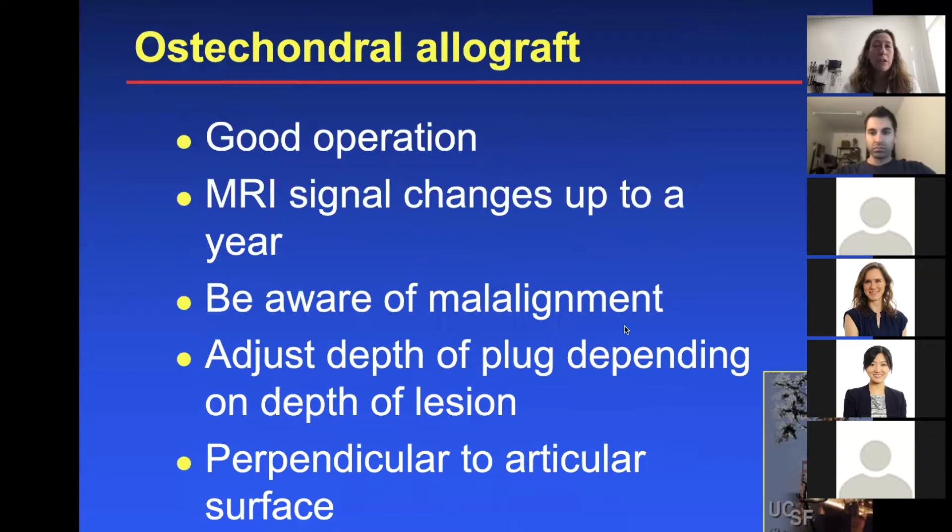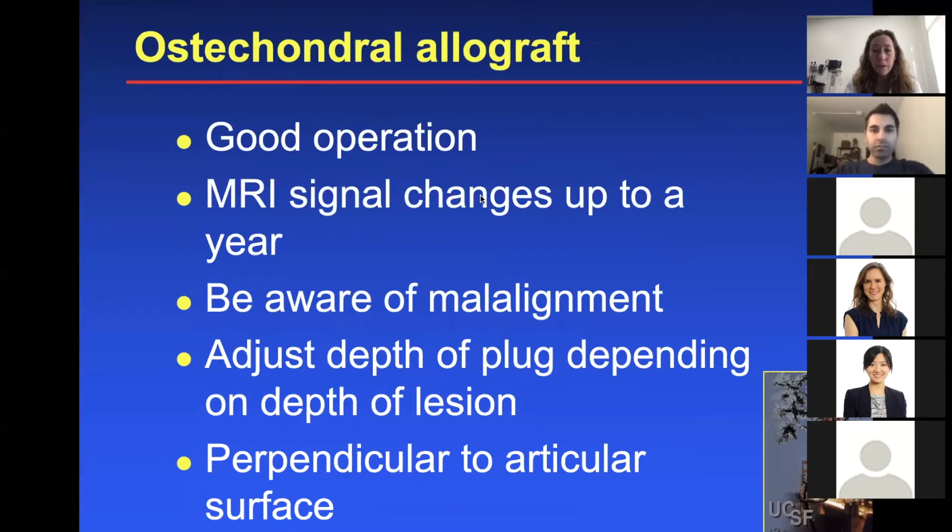Overall, osteochondral allograft is a good operation, but you can expect MRI signal changes for at least up to a year. You definitely want to be aware of malalignment and correct it if needed. Adjust the depth of the plug depending on the depth of the lesion, and always try to be perpendicular to the articular surface.